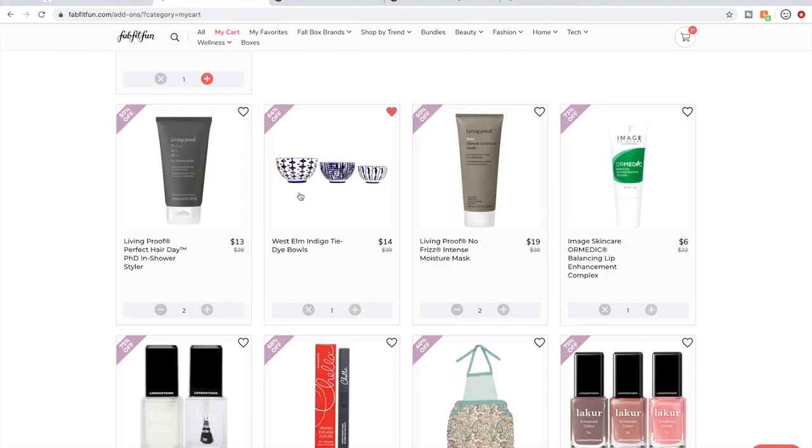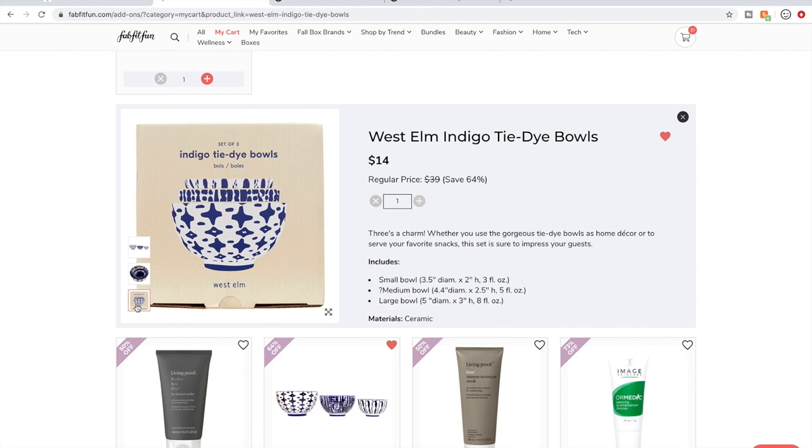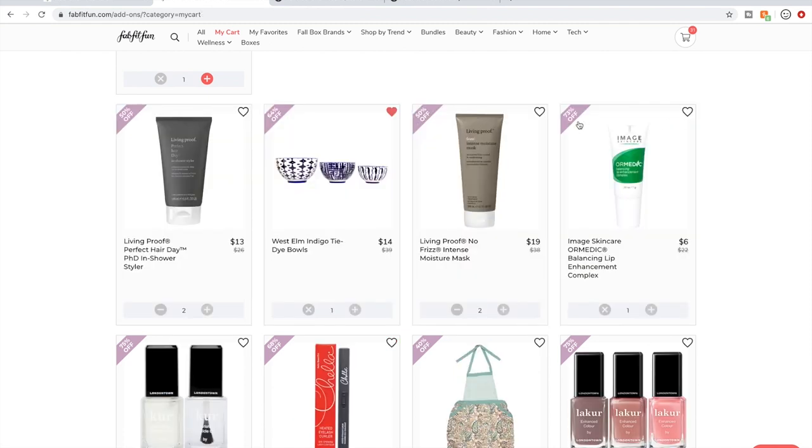The West Elm Bowls — people go nuts for these. They really like them; they're cute. I have them in my cart and feel like they'd be a good Christmas gift.